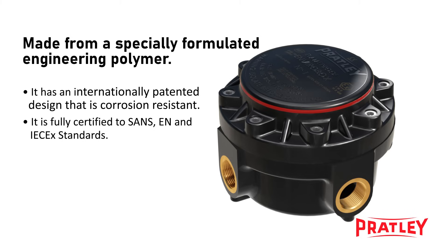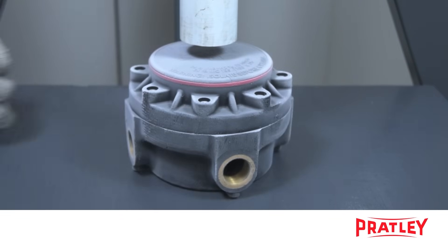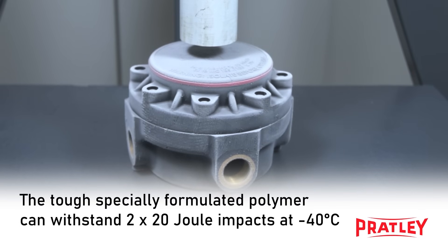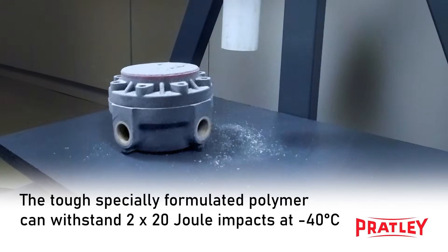It is fully certified to SANS, EN and IEC EX standards. The unique design of the junction box ensures that it can withstand extreme temperatures, passing two 20-joule impact tests at minus 40 degrees Celsius.